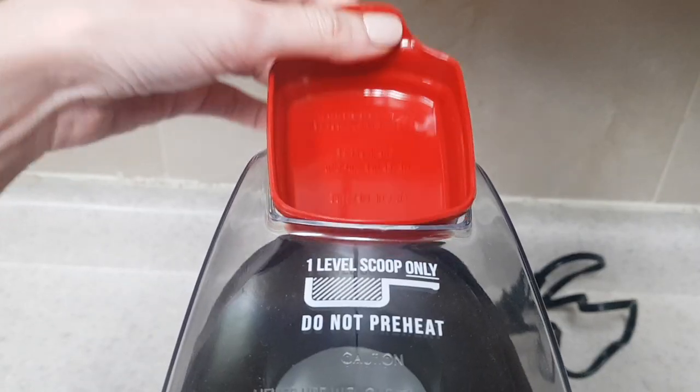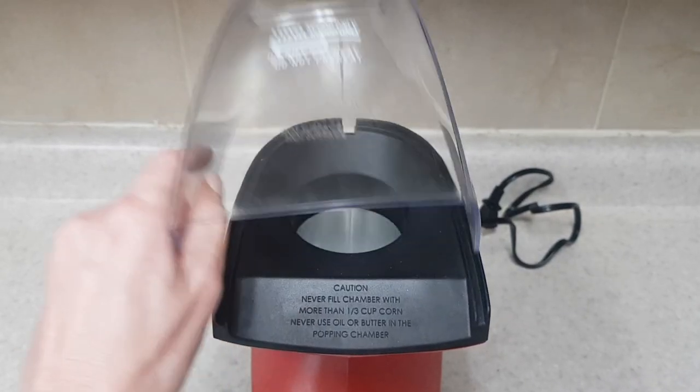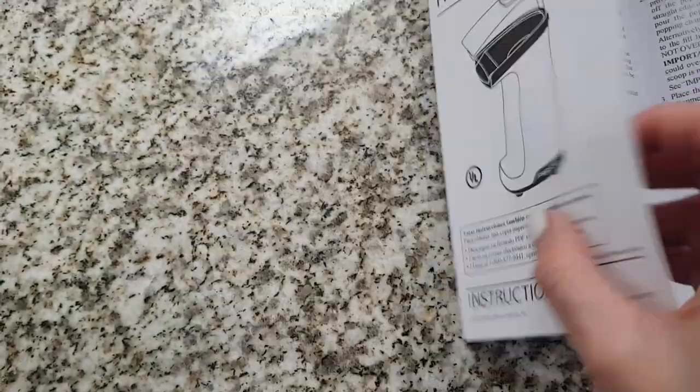It comes with this tiny tray — that's where you put your popcorn and the butter, which I'll tell you about in a bit. Then it comes with this part, and this is where the magic happens. It also comes with instructions, which I actually read because I wanted to see if you could add less popcorn when you're craving less.